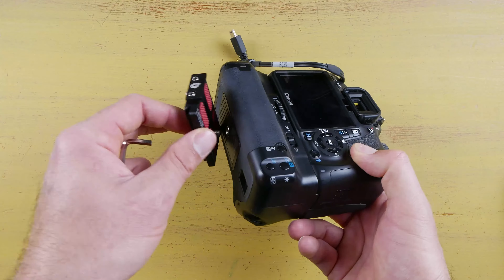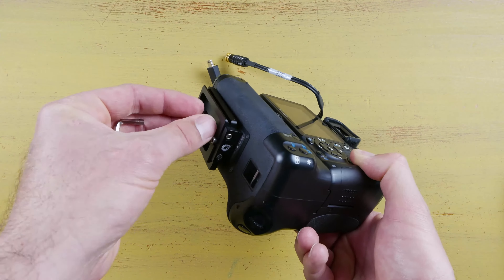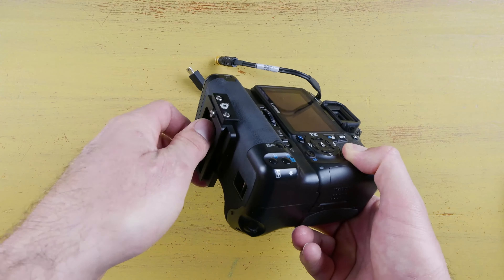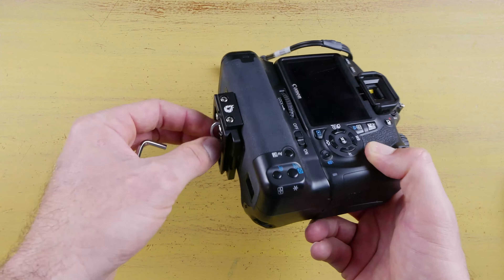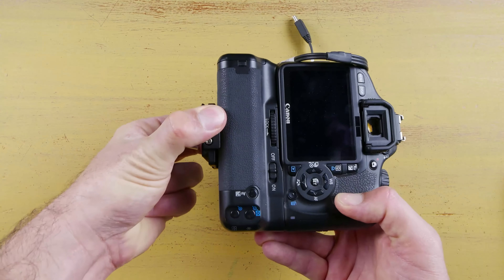I've got my camera right here — this is just a T2i I had sitting in the studio, so let's test this out real quick and you can see how it connects. For a battery grip on the T2i, I will admit it has a very small battery grip, it still works out just about right. As you can see, it wants to sit nice and flush against the back.